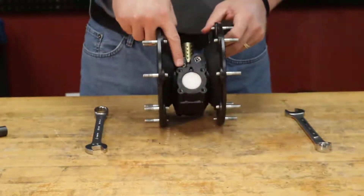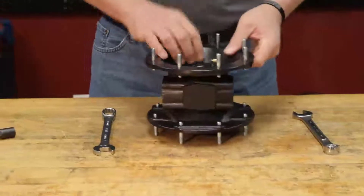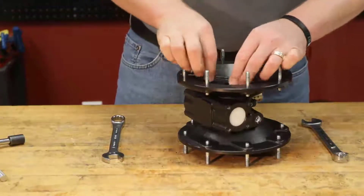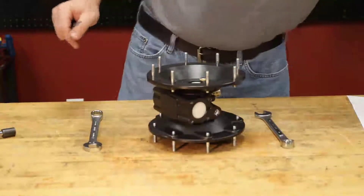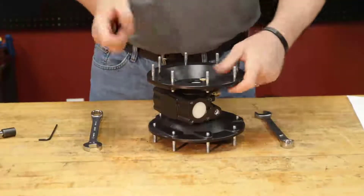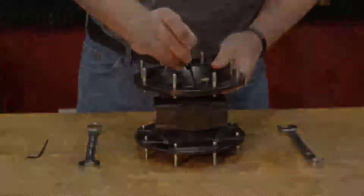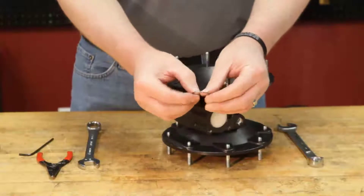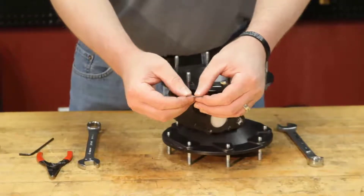We already removed our caps, so we're going to go ahead and first remove our pilot valve assembly. Take your Allen wrench and loosen these up — we can dispose of these, we're going to replace those. We're going to take the snap ring pliers and remove this snap ring. The snap ring also comes in the repair kit. Anytime you remove these it bends the ring a little bit and ruins the integrity of the snap ring, so you always want to make sure you replace those on every repair.